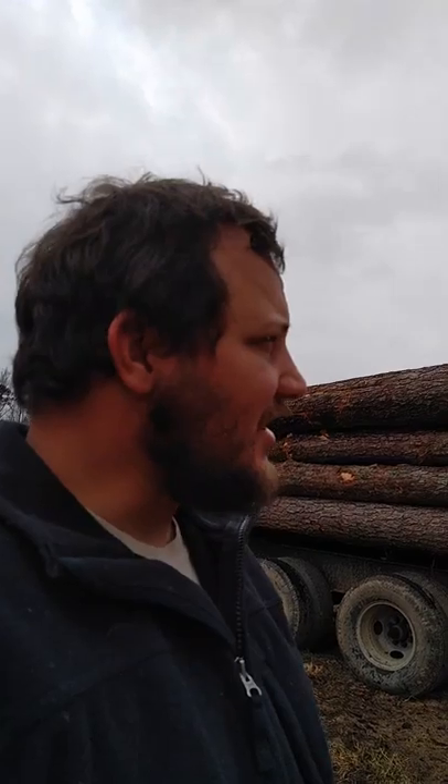Hey YouTube, it's Seth Cobb again with Lazy Hound Farms. It's a rainy day today so the lazy hound dog is in the shot. What I wanted to make a video about today is this log trailer we built — tell you what it is, what it does, how it works, some thoughts on it. If y'all have any questions or comments, feel free to leave them.